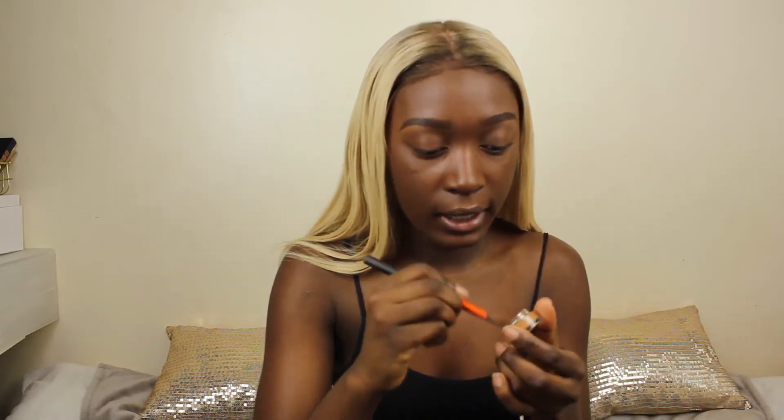I put my hands on my face and nothing is coming off — it's not transferring. Obviously during the day when you start sweating and get oilier it may transfer a bit, but so far so good. I'm going to take the NARS Soft Matte concealer in the shade Amand and use that to highlight.